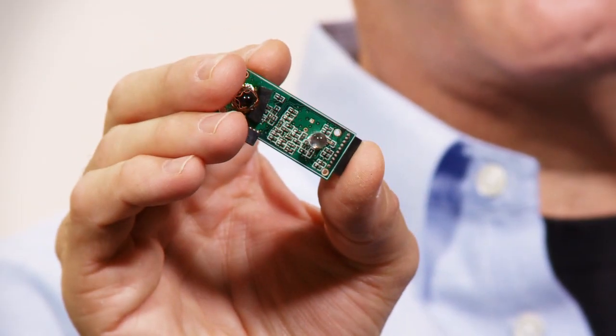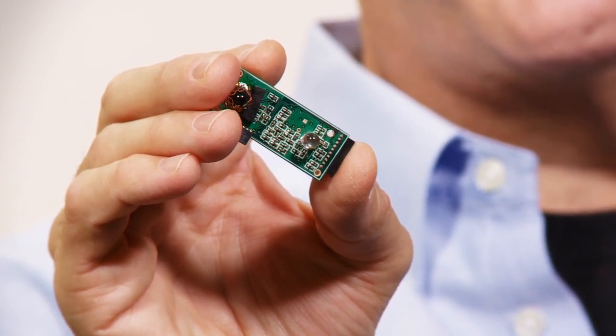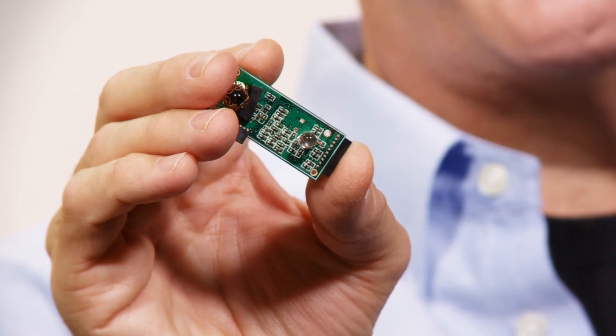What makes the technology impressive is that you're able to reduce the size of a sensor down to something very small. For example, this is a sample or a prototype of a single board module that would have a range capacity of around five meters, and it's using simple LED pin diode detectors that you would find in a TV remote control system.